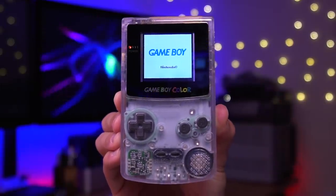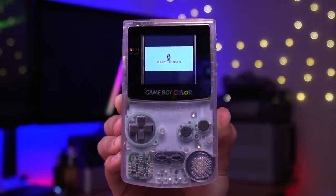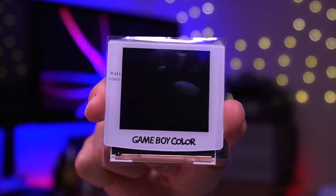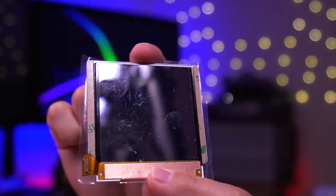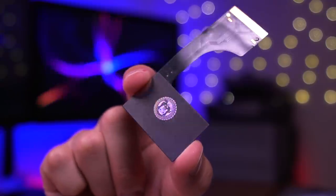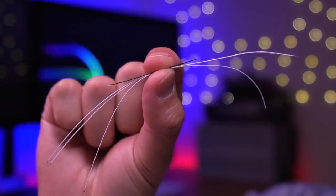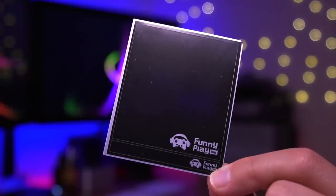Since I don't have a donor Game Boy Color, I'll be using one I modified using the Benven Aioli LCD mod — a great drop-in option, linked in the video description. The first thing included in this kit is the laminated IPS panel, with the screen lens already adhered to it. The kit also includes a ribbon cable which converts the Game Boy Color's video signal, a touch sensor, some wires for a few connections, and insulating film to adhere to the rear of the IPS panel to prevent any potential shorts.